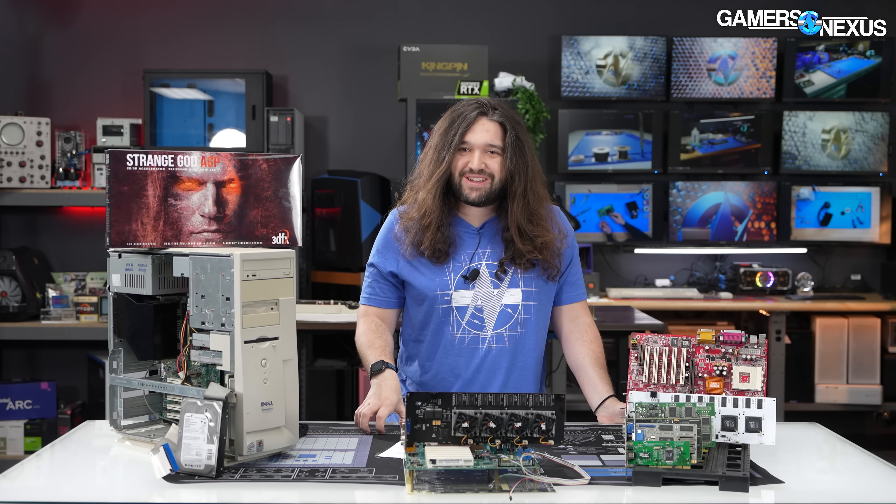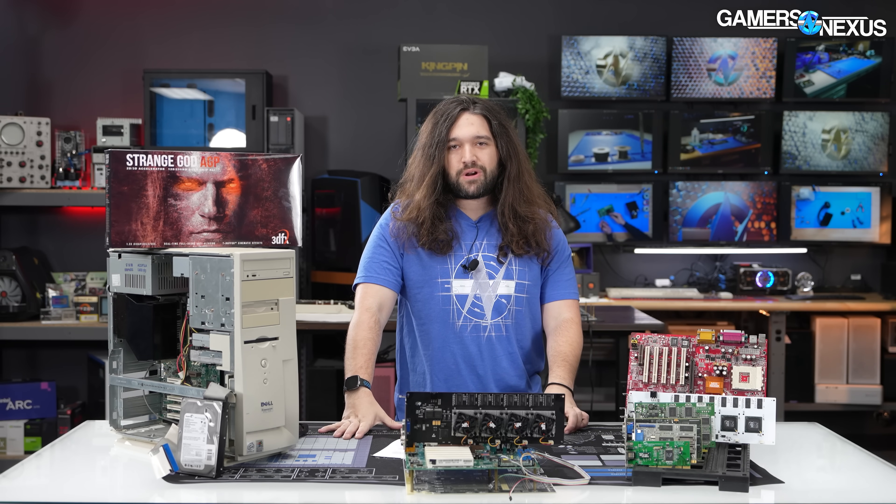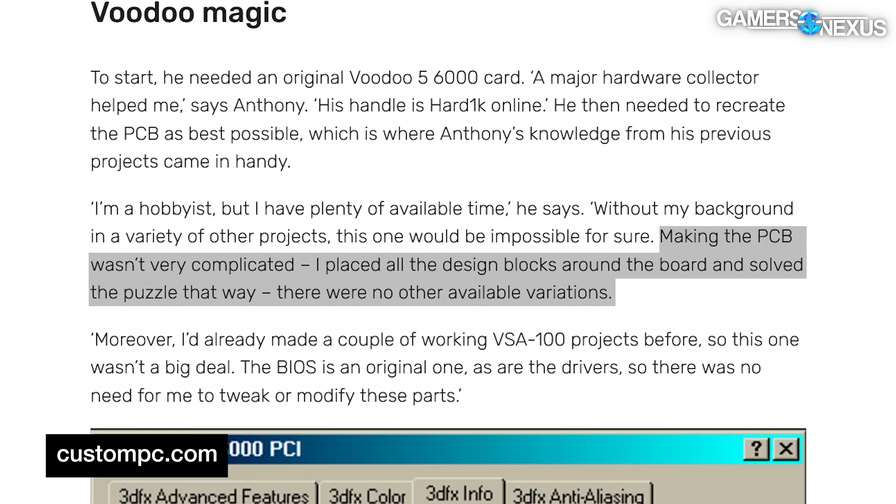This process could technically have just been emulated — you don't have to build one of these anymore. 3dfx's own founders pointed out in an interview that curiosity about why they're doing that instead of emulating it is a fair question. In an interview with Custom PC, zxc64 stated: 'Making the PCB wasn't very complicated. I placed all the design blocks around the board and solved the puzzle that way. There were no other available variations.'